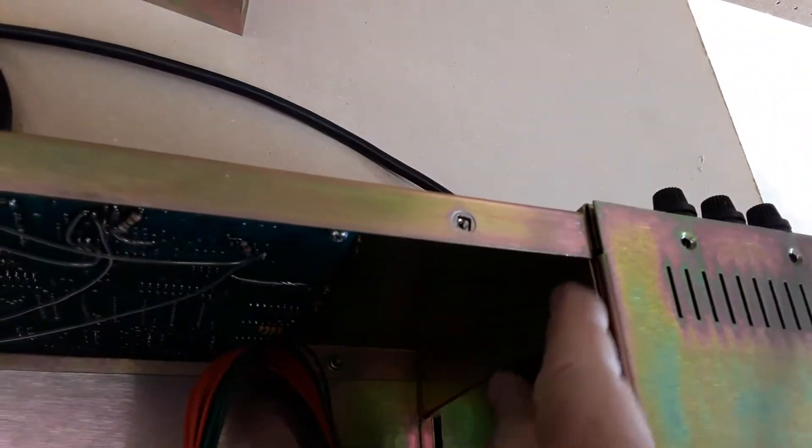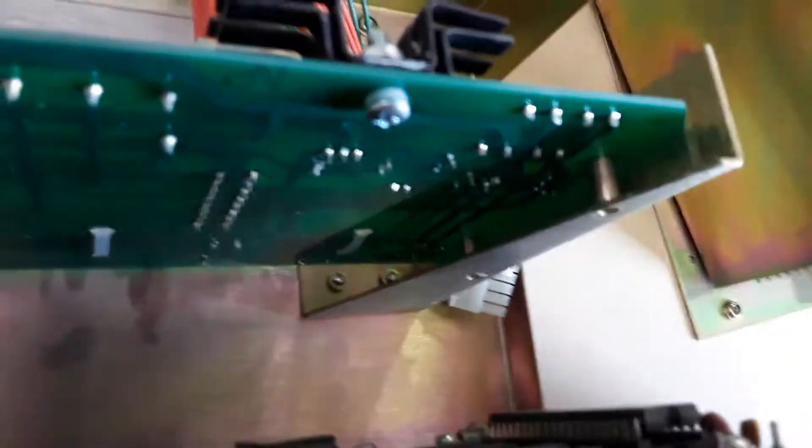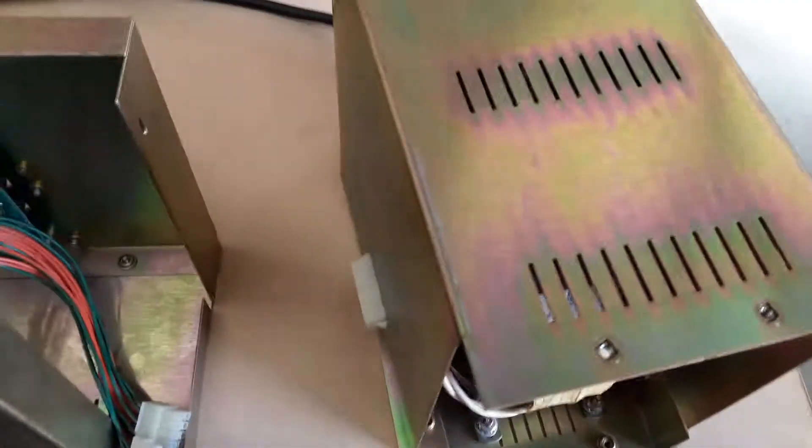Inside there will be a screw right here that keeps the power supply from moving. The power supply comes off thusly.